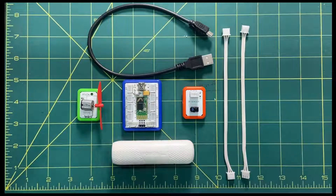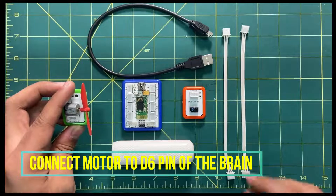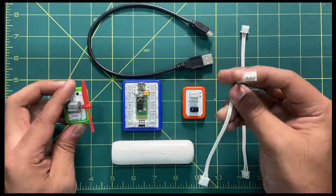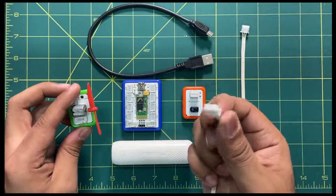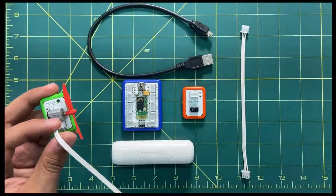In step two we are going to connect the components. First, take the motor and connect it to the brain. To do that, take a three-pin connector, use the first end to connect to the motor and the second end to connect to the brain.